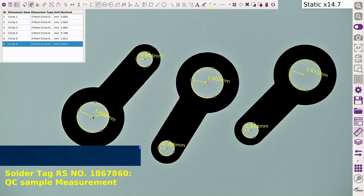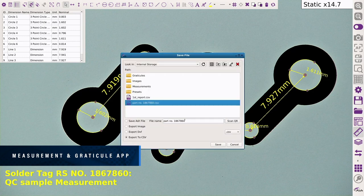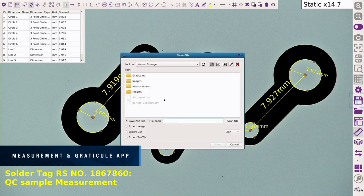A full suite of accurate measurement tools are available to efficiently carry out any measurement tasks. Annotations and graticules can be added to images for quick referencing.